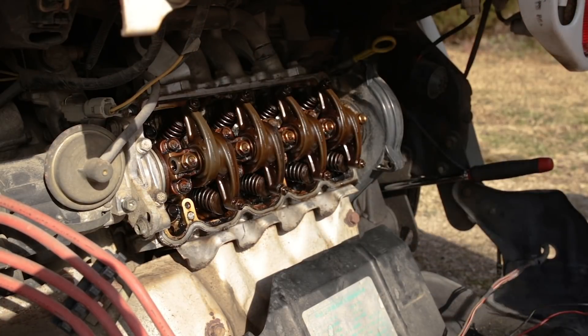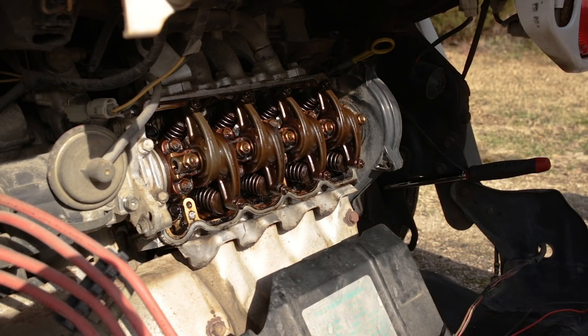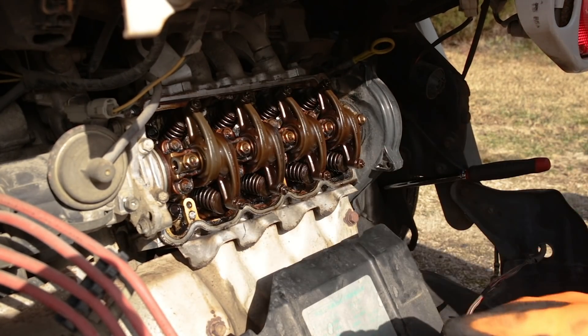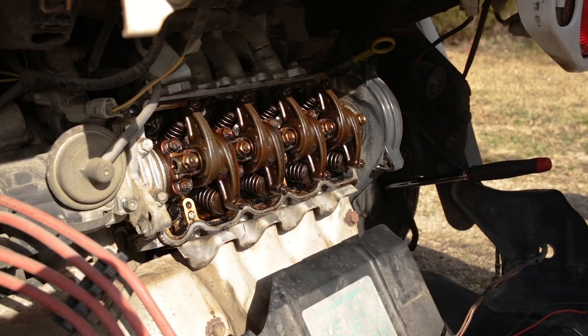That feels great right there. All right, so now all our valves are properly adjusted. We can start cleaning up our mounting surface and sealing surface, start cleaning the rocker cover, putting the new gasket in place, and reinstall.